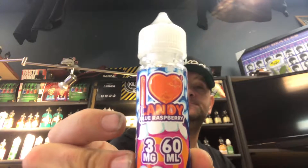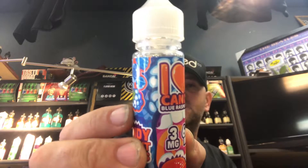It's the blue raspberry flavor — Mad Hatter Juice. And it really does taste like a blue raspberry sucker, or blue raspberry now and later. Old school. So even with my cotton dry, it still gives off a predominant flavor.